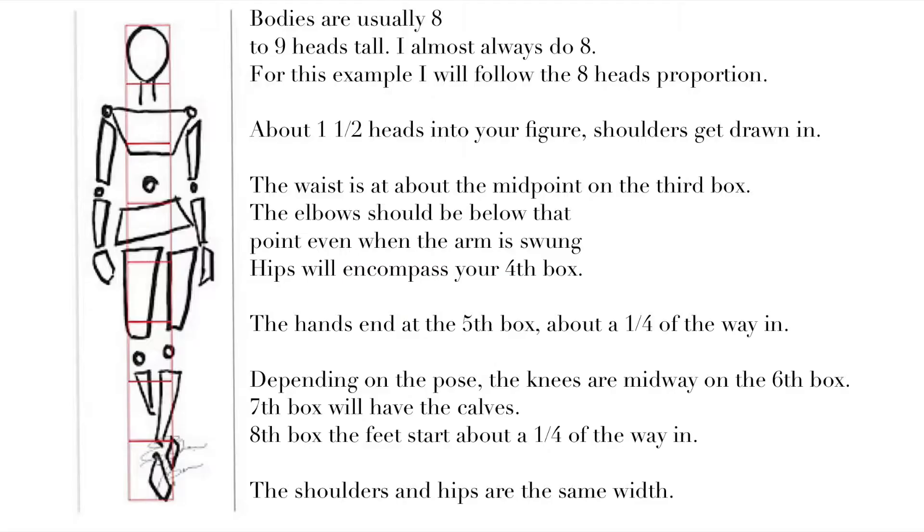Female bodies are usually eight to nine heads tall; a male body is nine heads tall. For this example I will follow the eight-heads proportion. To create your basic guideline, create eight squares and stack them on top of each other — this is where your figure will be drawn. About one and a half heads into your figure, the shoulders get drawn in; the waist is about the midpoint on the third box.